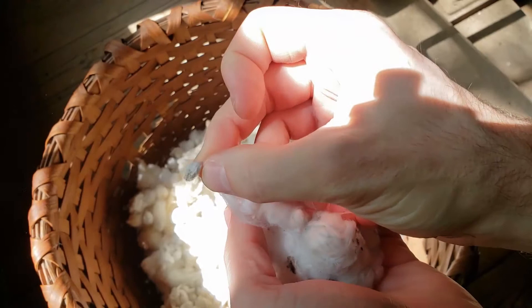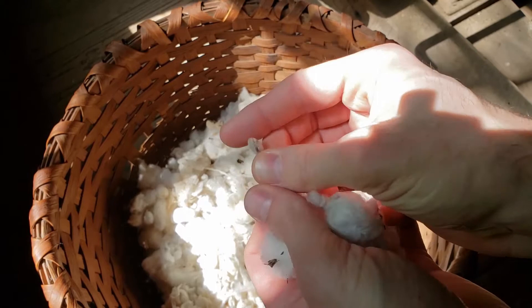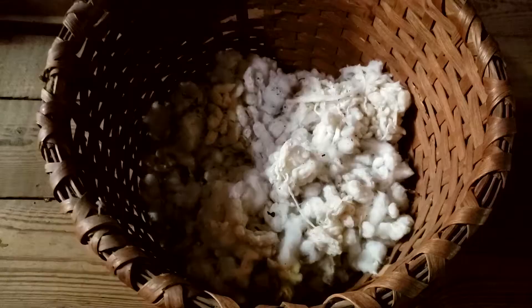Doing it by hand would have been a very laborious process to pull out each one of these little cotton seeds. Inventions like Eli Whitney's hand-cranked cotton gin or the steam-powered one we have here would have really helped expedite this process. So let's see what would have been next for this cotton after it had been picked from the field.